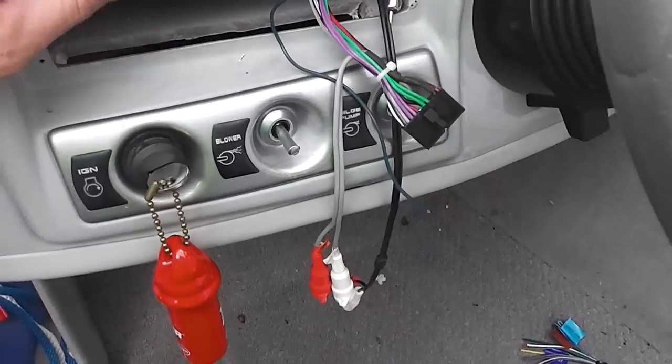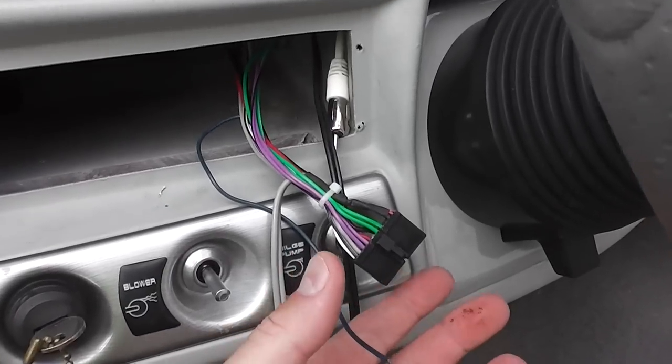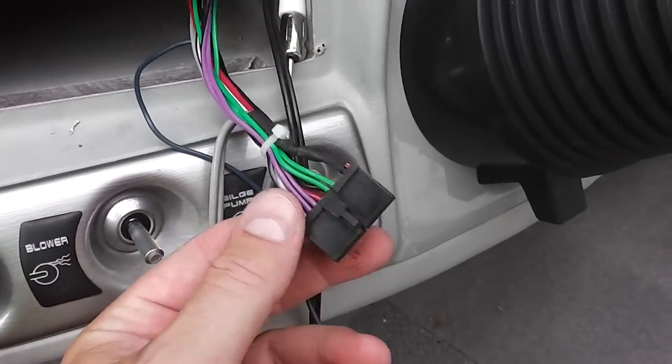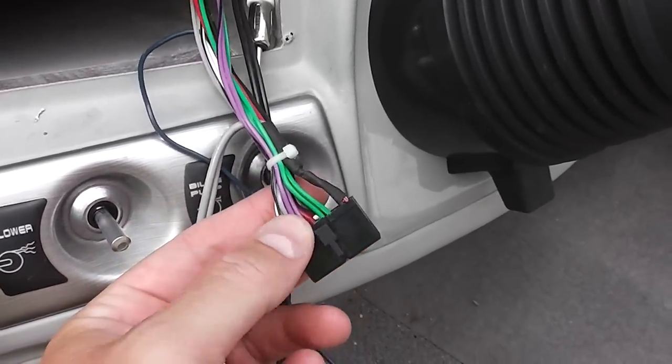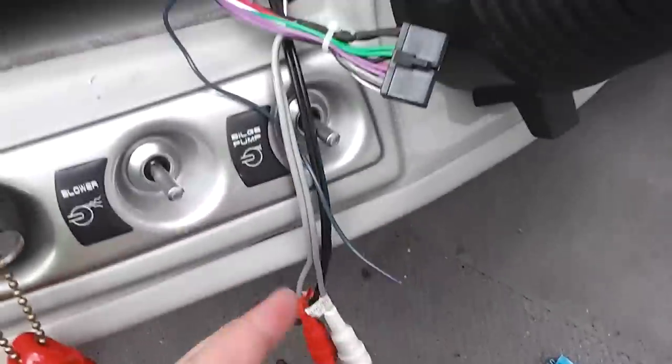Hey y'all, Captain Iark Skye here. You may have seen my other video where I removed the original radio that was in here — it was a Jensen brand. You can see what I've got left is the wiring harness that this is made to plug into the back of the Jensen.